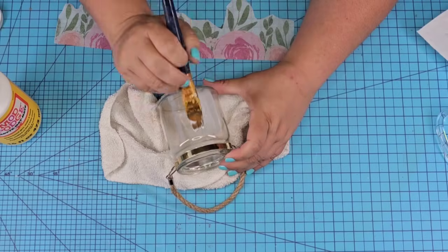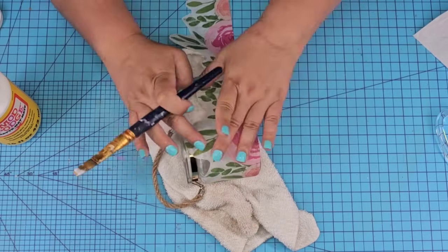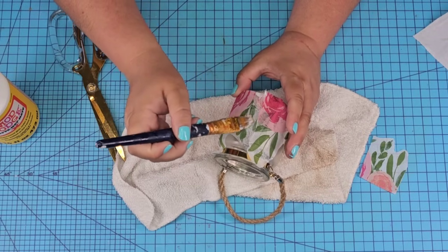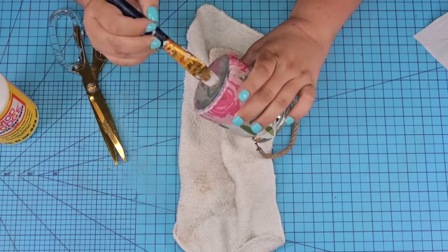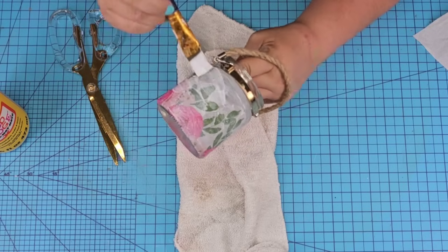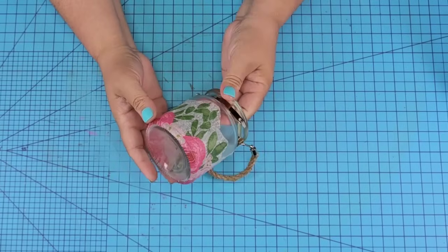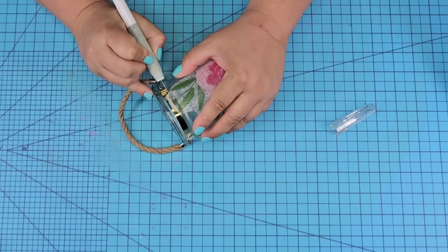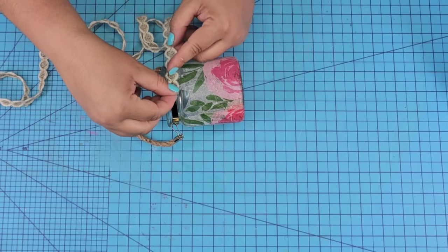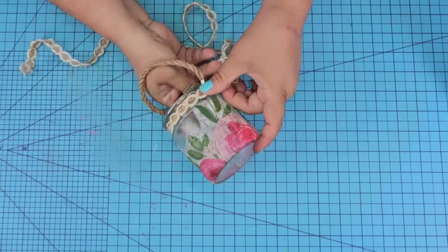I'm going to use the matte finish, but you can use whatever you have. I'm just going to add a thin layer and continue to add the napkin all around the jar, making sure it's as straight as possible on the bottom edge. Once it's completely attached, I do want to give it one extra coat on top — not only on the entire portion where the napkin is, but also the glass portion so everything has the same matte finish. Put it to the side and let it dry. Once dry, you can see how beautiful it turned out. I'm going to use my X-Acto knife to just remove that excess paper, making it nice and straight. I do like that golden tone in the rim, but not for this design, so I'm going to cover it up using this beautiful burlap ribbon from Dollar Tree — securing it in the back with hot glue, wrapping it around the rim, and securing it again, cutting off the excess.